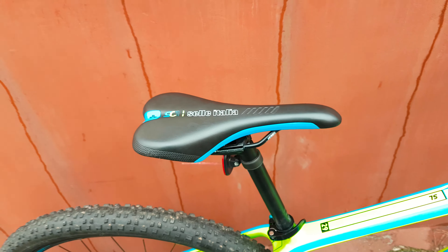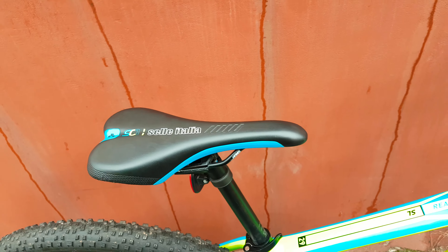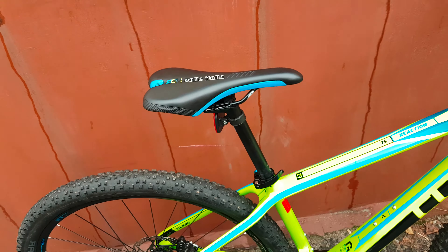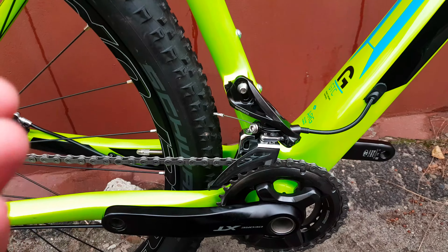I think it's a warning for the seat post, which is aluminum. This Selle Italia saddle is horrible — I don't recommend it. Everyone has a different body, so it's like shoes — for me it's not comfortable, but for you it could be comfortable.